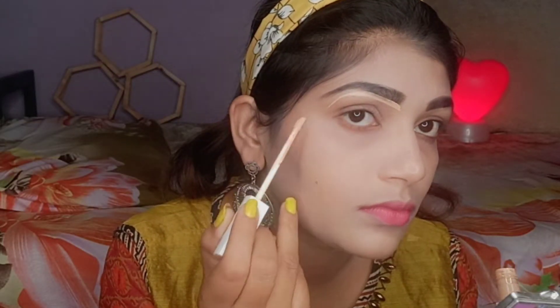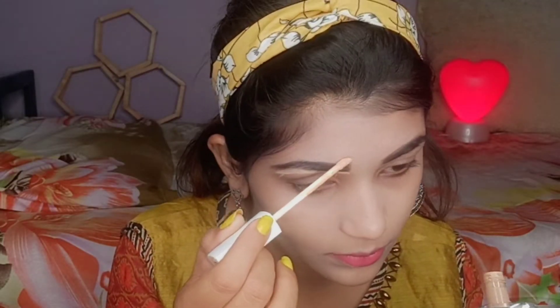Next I'm using Swiss Beauty eyebrow powder, and with this we get a gel eyeliner too. Guys, if you like filling in your eyebrows with powder, you can definitely try it — it's very good and long-lasting. You can definitely buy it.